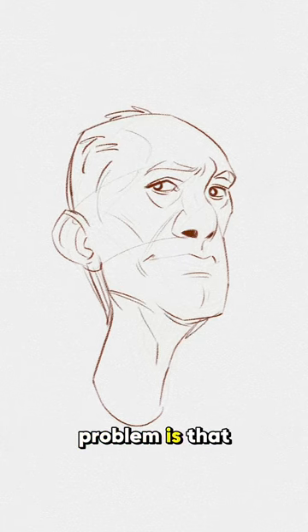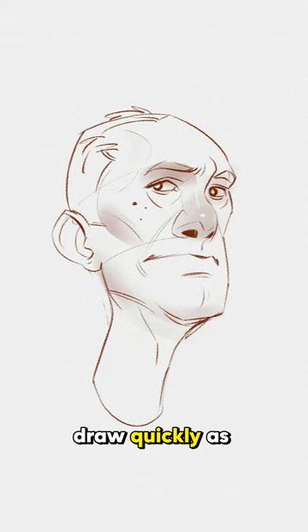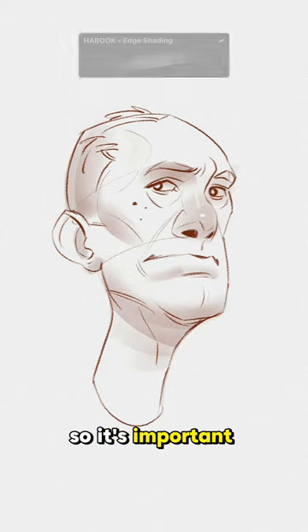One of the problems is that because we watch a lot of timelapse videos which are fast, we tend to draw quickly as well, which in many cases results in a messy sketch. So it's important to slow down.